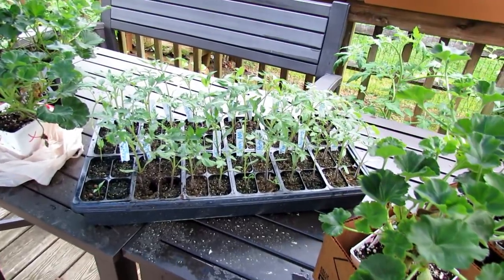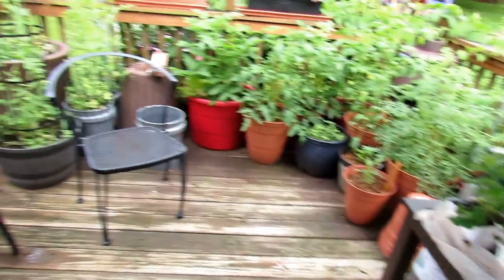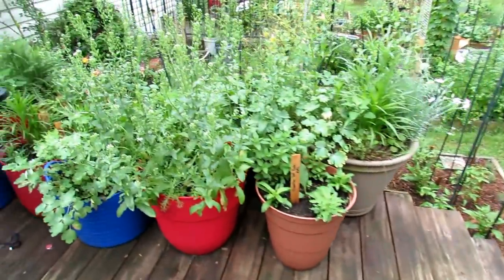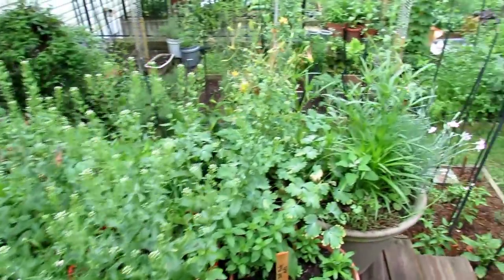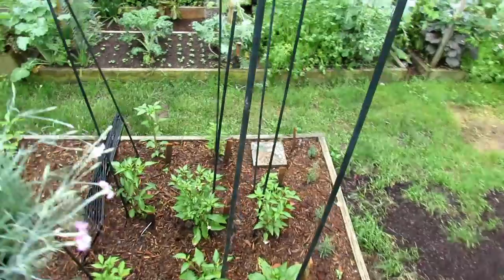That's my second wave of tomatoes — they're going to be going out in the garden this weekend. Those are my indeterminate varieties. My container flowers are doing really well. And as we come down here, let's take a look at the pepper garden.